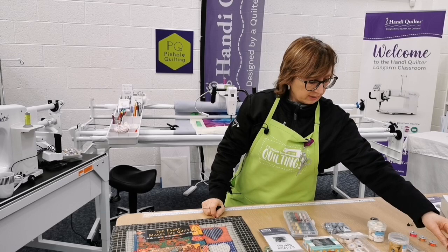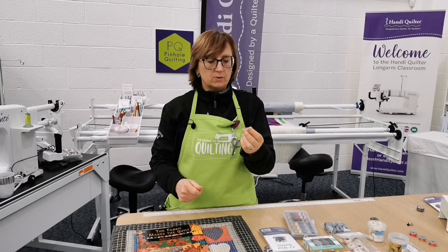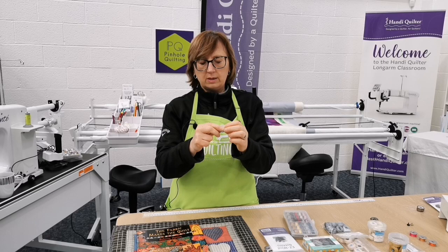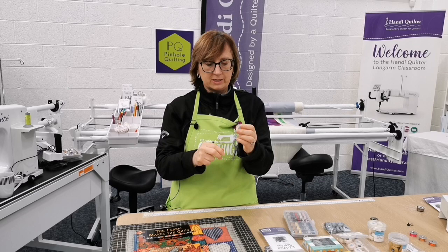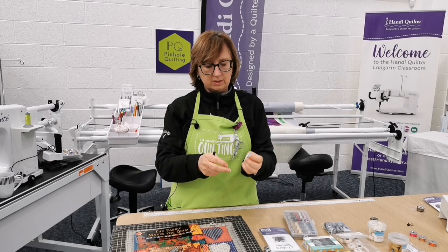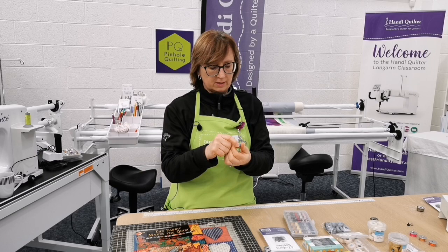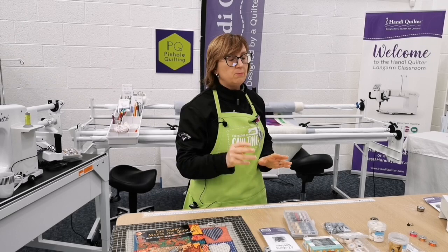We've also got the paper-sided Bottom Line from Superior Threads — they call these Super Bobs. I did hear on the grapevine they might be changing to plastic. The cardboard outer can become damaged and jam against the backlash spring — in which case just remove it. Remove the side that goes inside the bobbin case first. Super Bobs have 60-weight Bottom Line pre-wound on them.